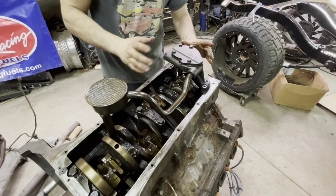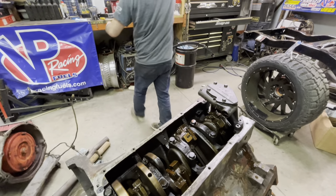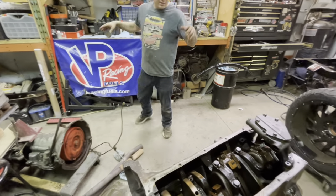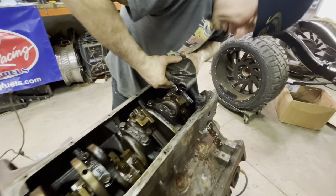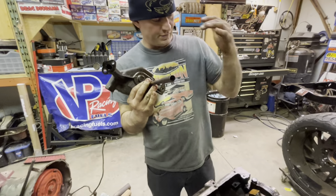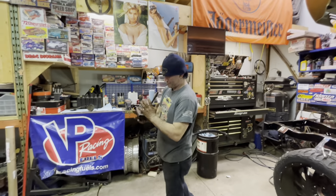Yank this out here — that's the filler tube. Now I need to check that the shaft is straight so I can realign it with the distributor when I put it back in. If your distributor's not lined up with the oil pump it's not going to oil right, the timing's not going to be right, things are just going to go wrong — that's a catastrophic failure.